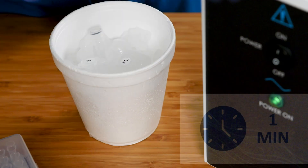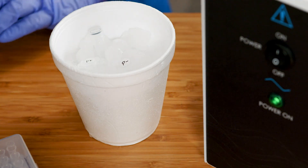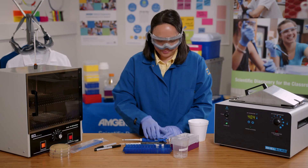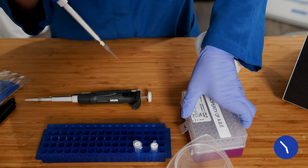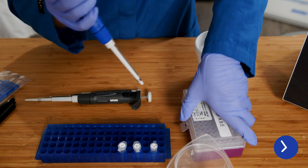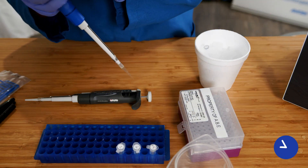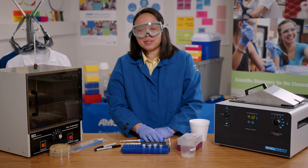Now I'll place the tubes back on ice for one minute. Now I will add 150 microliters of LB to feed the bacteria. I will give them 15 minutes to recover and start reproducing before moving them onto plates.